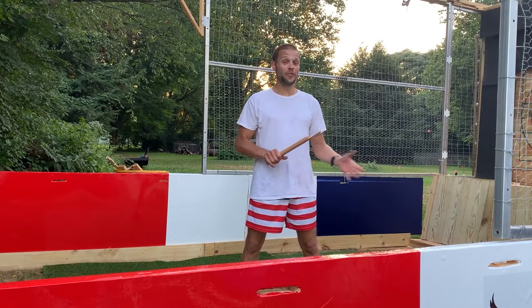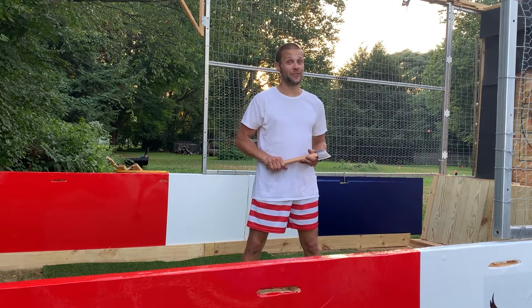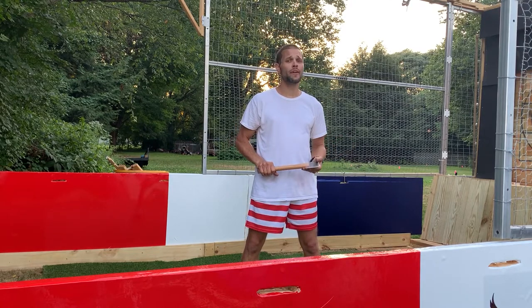Hey friends, welcome to Moving Targets Mobile Axe Throwing. I am excited that you're joining me today. Let's go over the safety rules to this trailer as well as how to throw an axe so you're a little prepared the first time you show up.